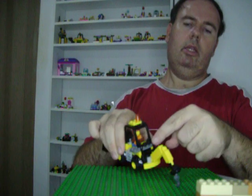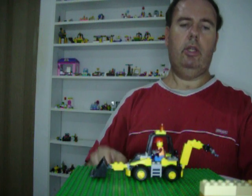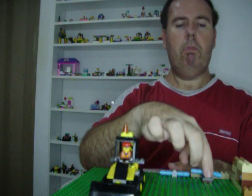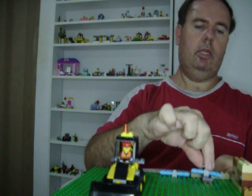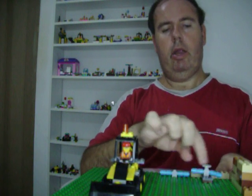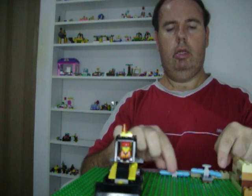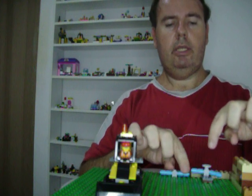Also you get this fence part to show that it's a construction site. And you get these two pipe pieces — one's got this big round tap that you can turn. And as you can see, these are the pipe pieces.